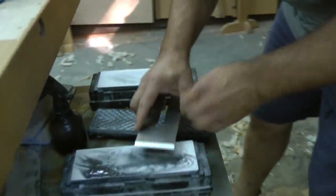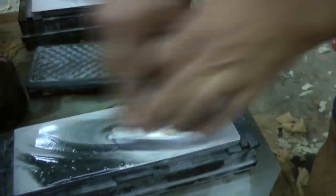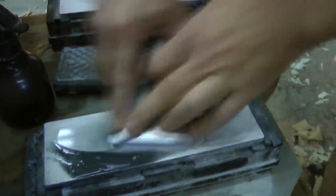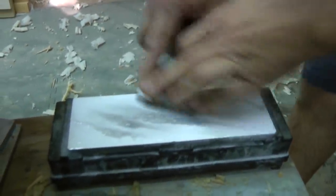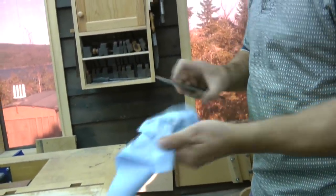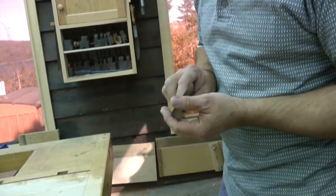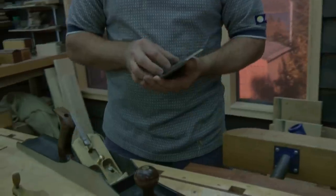Let's do that back bevel again. I'm not making it as steep as I did the last time. And then over here to the 30. Wipe that off. Now, you may be thinking I've put a burr on the other side, but the steel is such that there's usually not going to be any burr survive. Now that's got some bite. So let's see if we can get that to work a little bit better. I'm going to put it back up here.